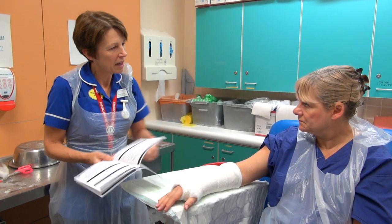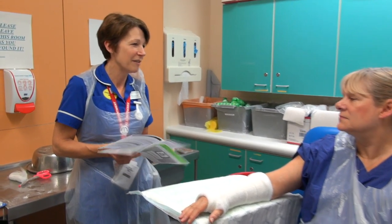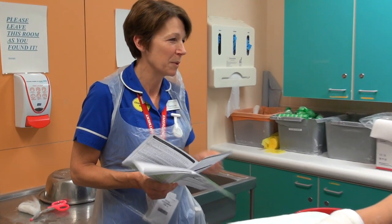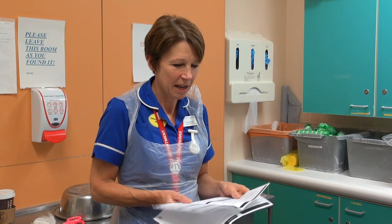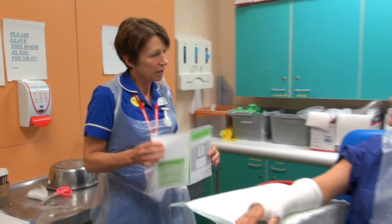Also, don't put anything down inside the cast — no knitting needles. It will sometimes get a bit itchy down there, but just try and resist the temptation to pop something down there, because you may cause further damage or damage your plaster. Any concerns, just contact us.